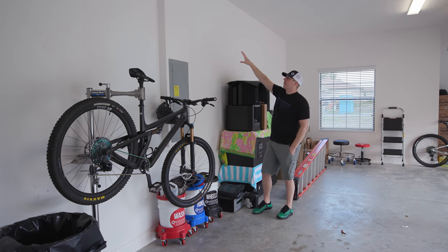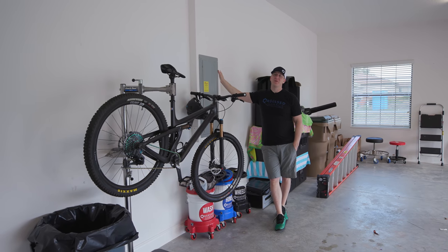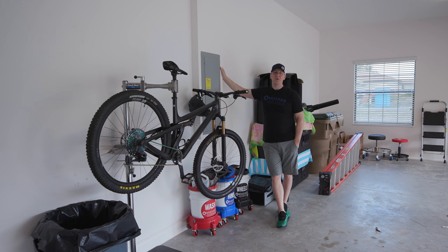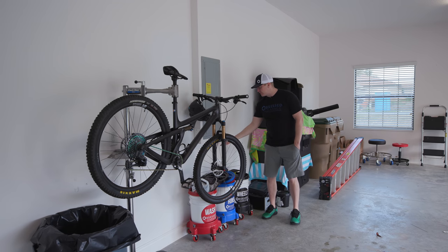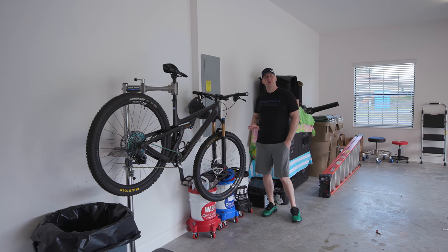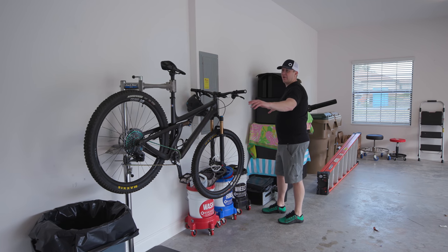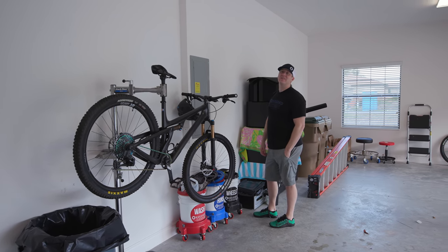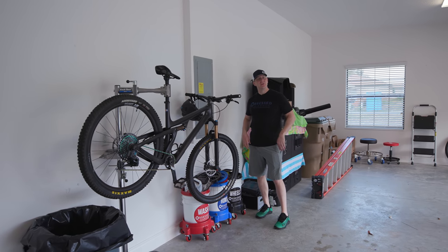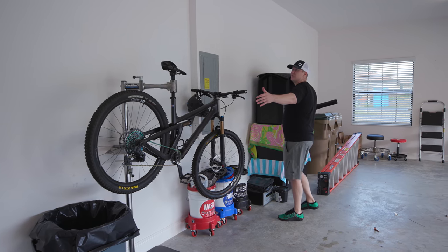We're going to center it right off the electrical panel. Bad luck that they put the panel right in the middle of the most important part of the garage, but that's typical home building. Mike and I talked about relocating it, but that would be a huge project. The beauty is this box is right at counter height — about 40 to 40.5 inches — so I'm going to be able to do a counter. It's going to be roughly a 25 foot countertop across this entire back wall.